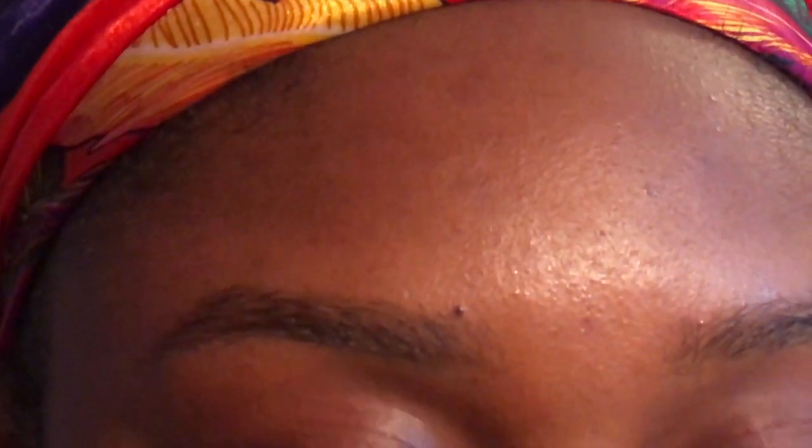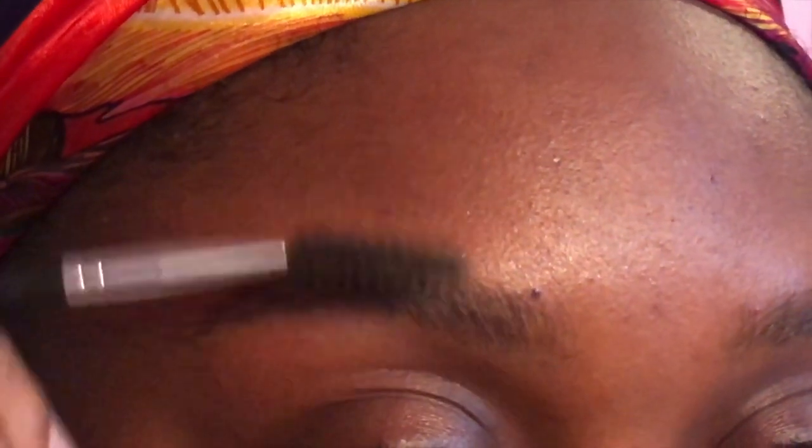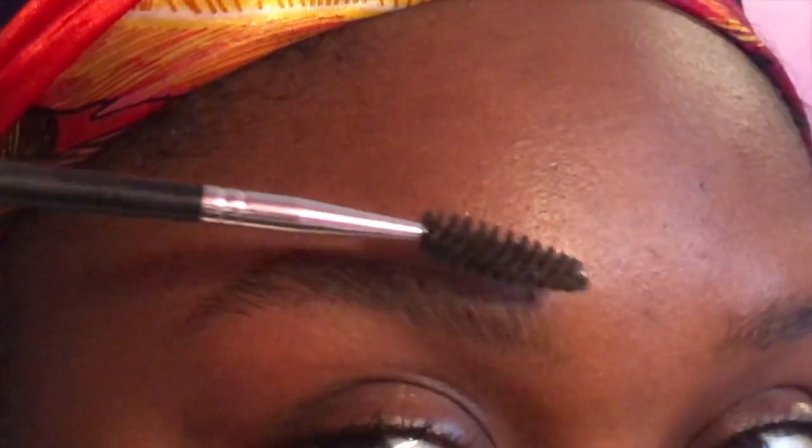Let me zoom y'all in because we're getting into these brows. First, go in with your spoolie. If your brows are kind of wild, I would recommend trimming them — brush your brows up and any hairs that are super extra on top, just cut them here and there. Do the same with your other brow. I actually just did my brows, and if you'd like to see a video on how I arch my brows, just comment down below.